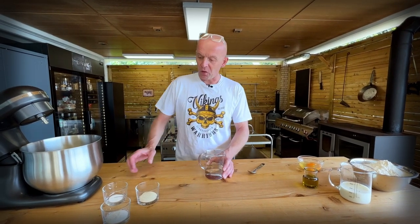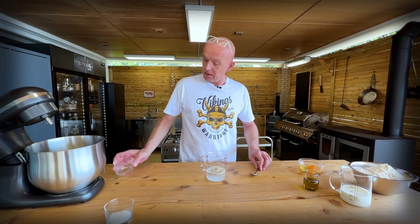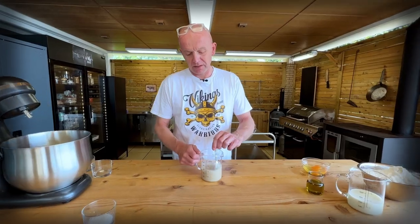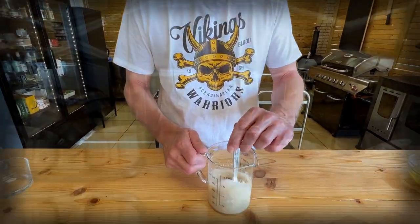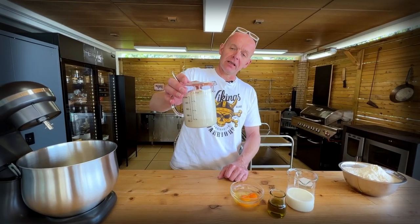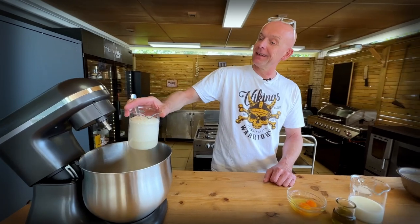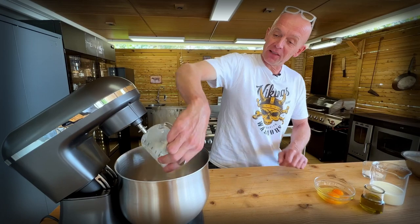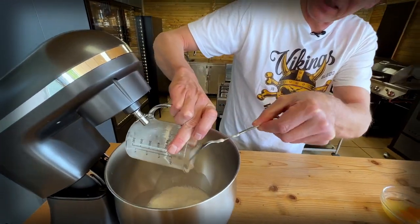220 ml of lukewarm water, a teaspoon of sugar, and 15 grams of dry yeast. The sugar is just to feed the yeast so we can prove it. Mix this in. After 10 minutes you can see the yeast is well and alive — this is very foamy, I've never seen it like this before. That goes straight into a stand mixer; get all the foam in because there's a lot of yeast activity in that.